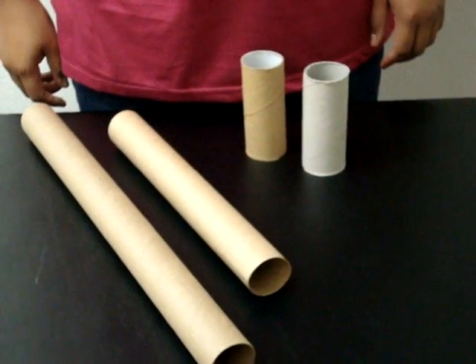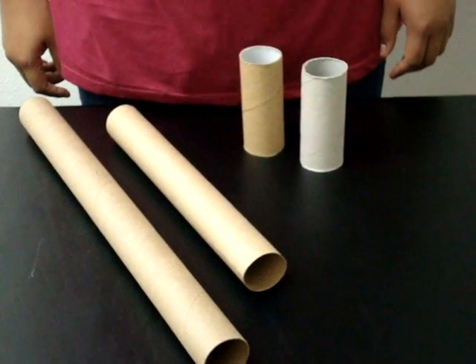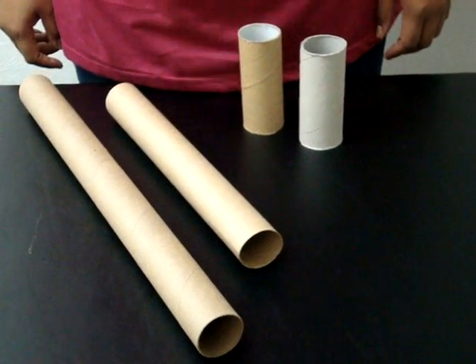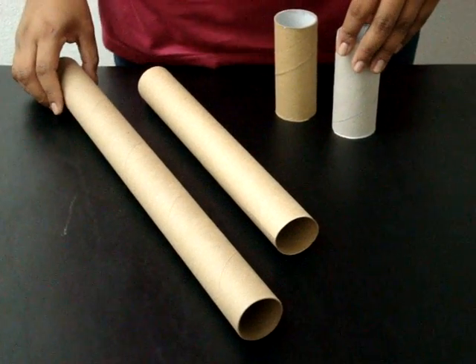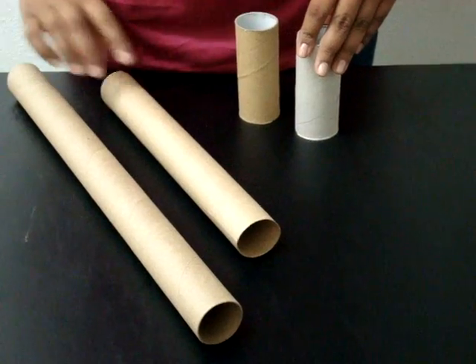Hola, ahora vamos a hacer un proyecto que se puede usar para toda clase de celebraciones. Puedes escoger cualquier cilindro de este tamaño, pero yo prefiero este.